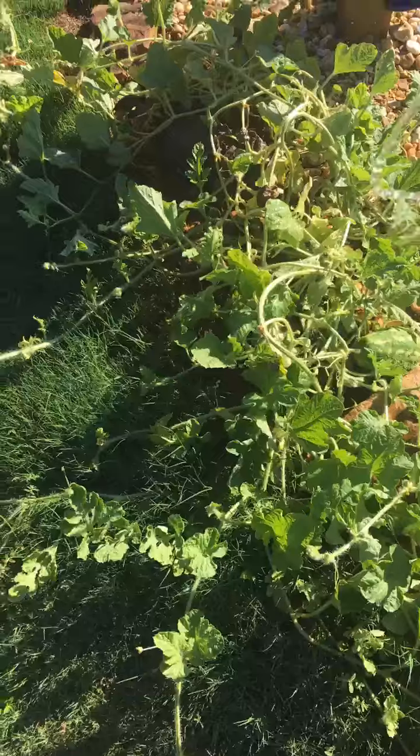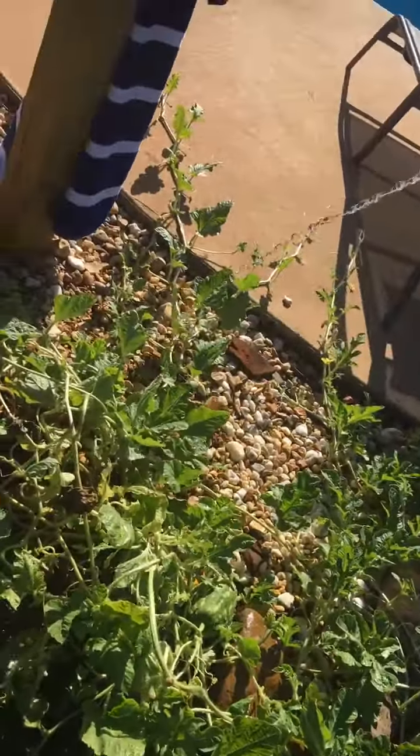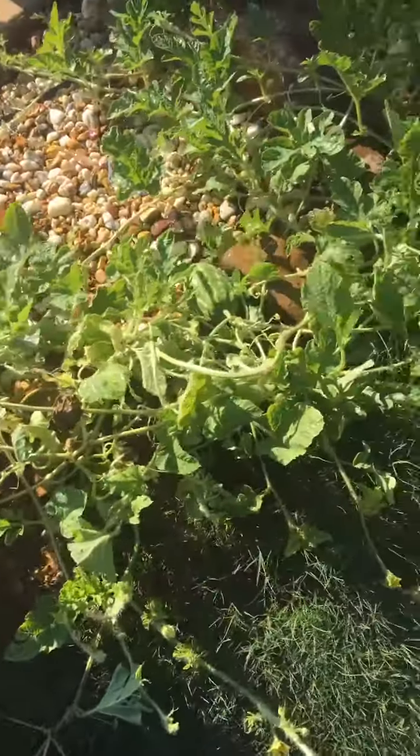I water mine two times a day. My mama waters them the other time — she usually waters them at night. I water them in the morning. So we're going to get them real good.